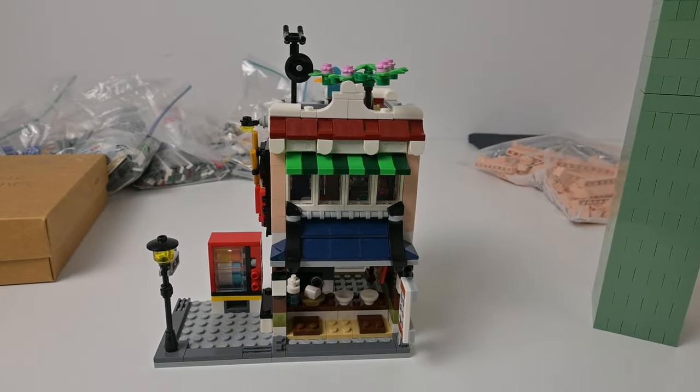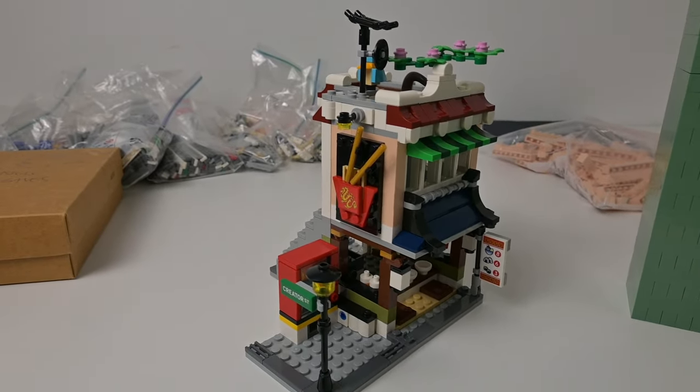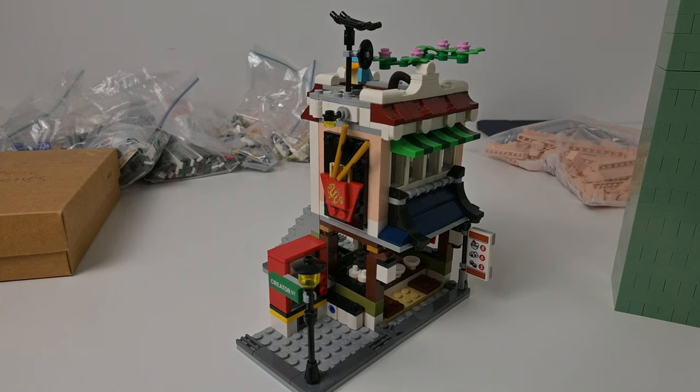I don't think I'll film the build process just because I work very iteratively — it will be a lot of trial and error — but I should be back to you once we've got a finished product, or at least half finished. Maybe I'll do the first level and then we can take a look.